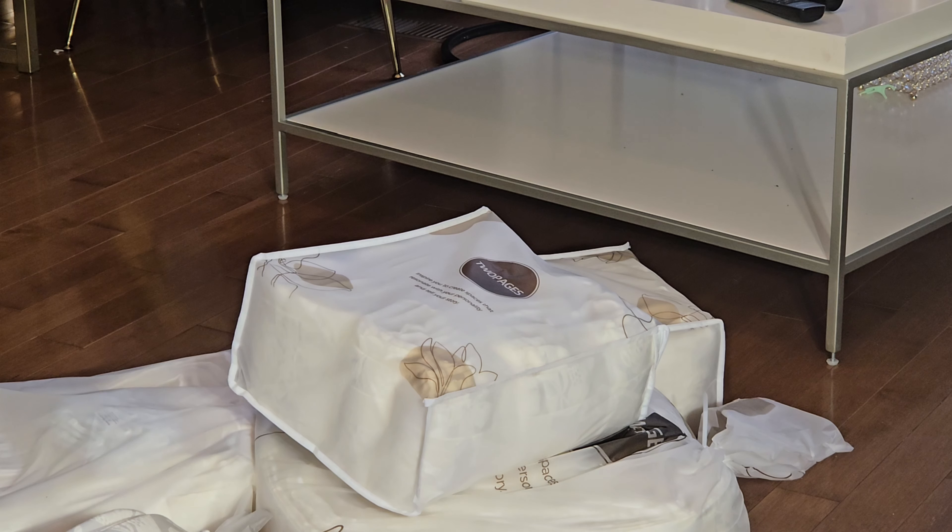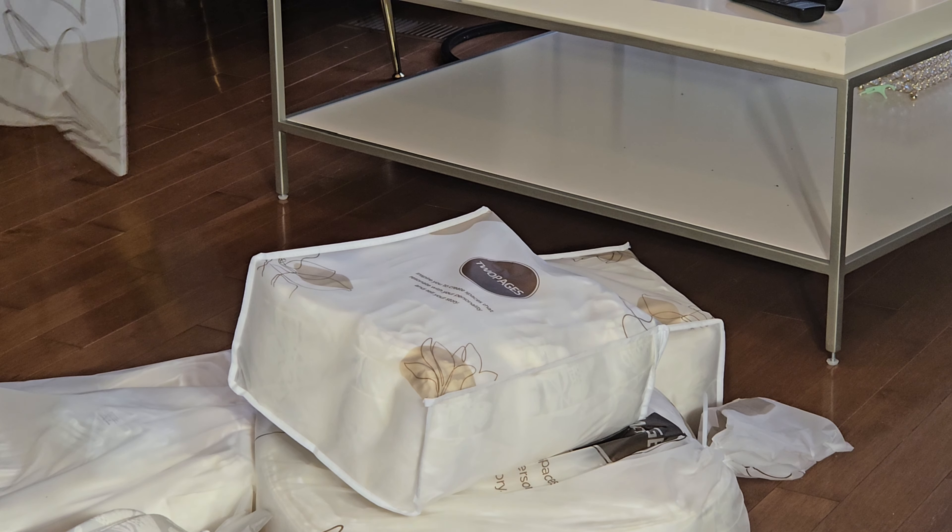The bag that was used to package the curtains inside has some written information about the name of the company, Two Pages, and some information about the content inside. So I'm going to take them out and then see how they look like. This is the place I will be hanging this curtain up. I'm going to go ahead and take out the curtain I use for my fall decor and then replace them with these Christmas curtains. I picked the color that blends with my couch and my carpet.